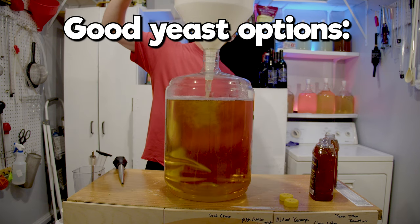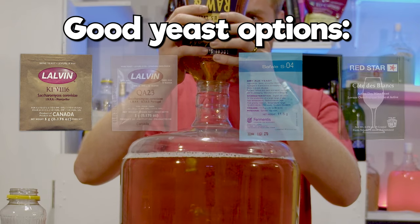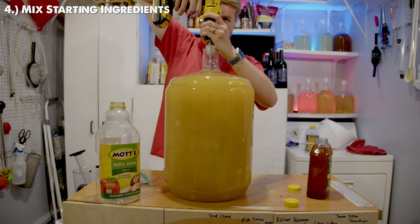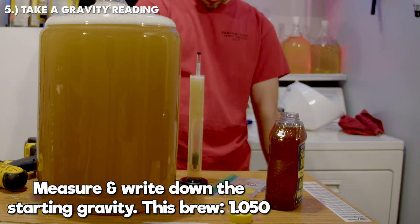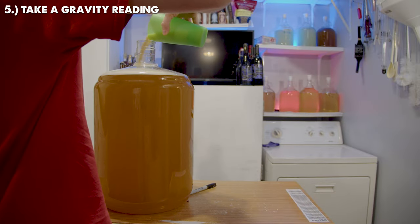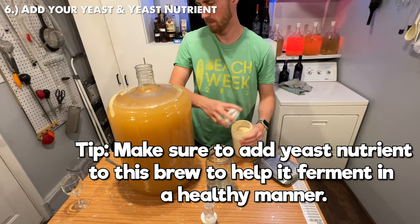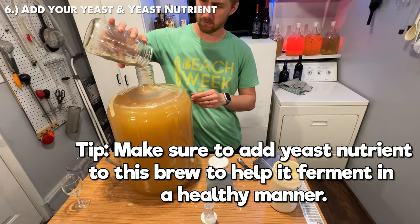I would suggest using a yeast like the Lalvin K1V-1116 or the Lalvin QA23. Both of these yeasts do well with fruity flavors. Once you mix everything together, take a gravity reading — using a hydrometer, measure the starting gravity and write it down. I'm going to add some Fermaid-O, which is a yeast nutrient, to the start of this brew. You want your yeast to be healthy, and honey is generally low in nitrogen which yeast need.